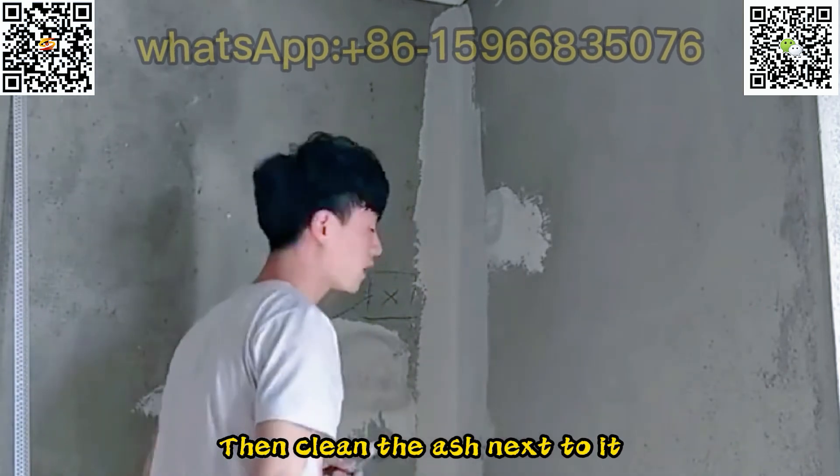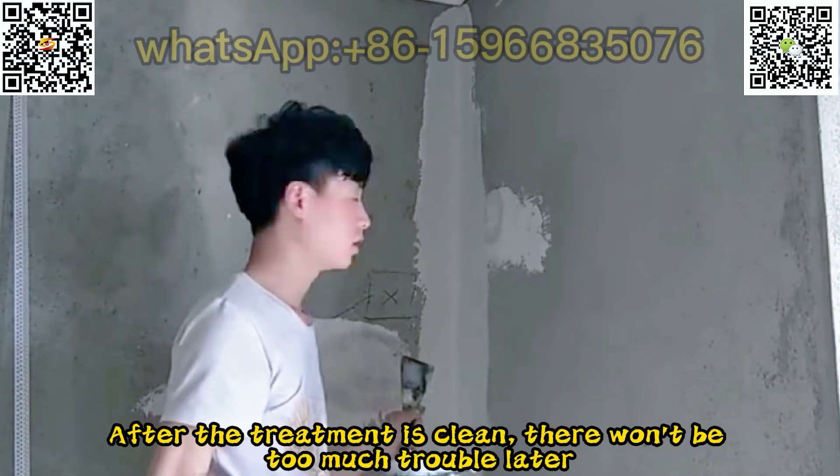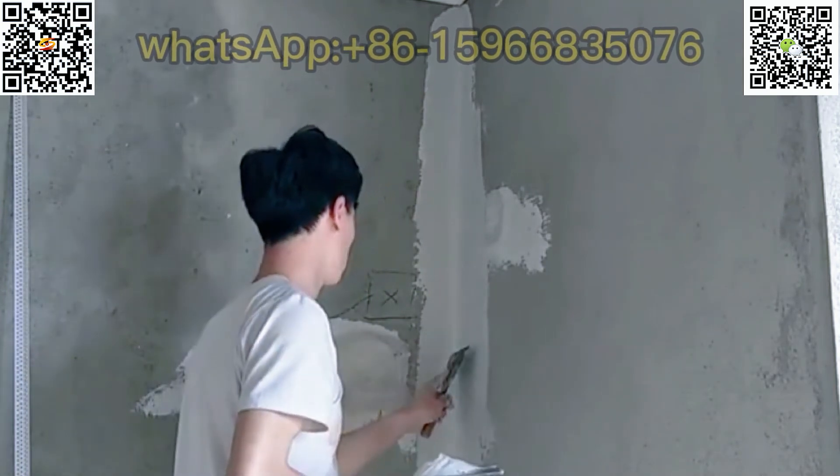Then clean the edge next to it. After the treatment is clean, there won't be too much trouble later.